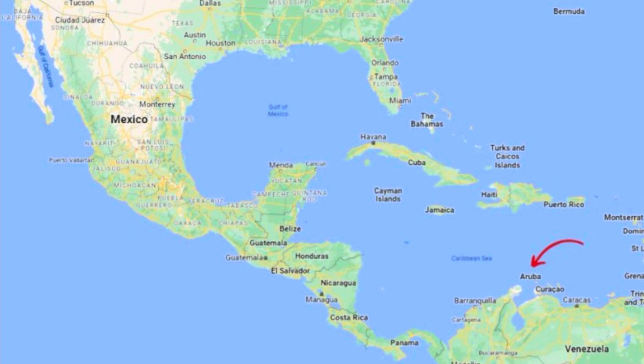Aruba is a beautiful place to visit. I went this past weekend and it's that tiny little dot that the arrow is pointing to. It has beautiful blue skies, blue water, palm trees. It's just a gorgeous place to visit and swim.